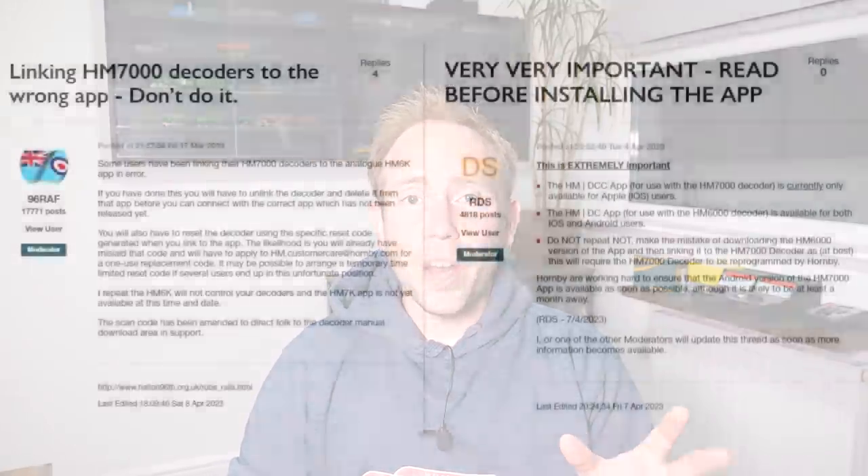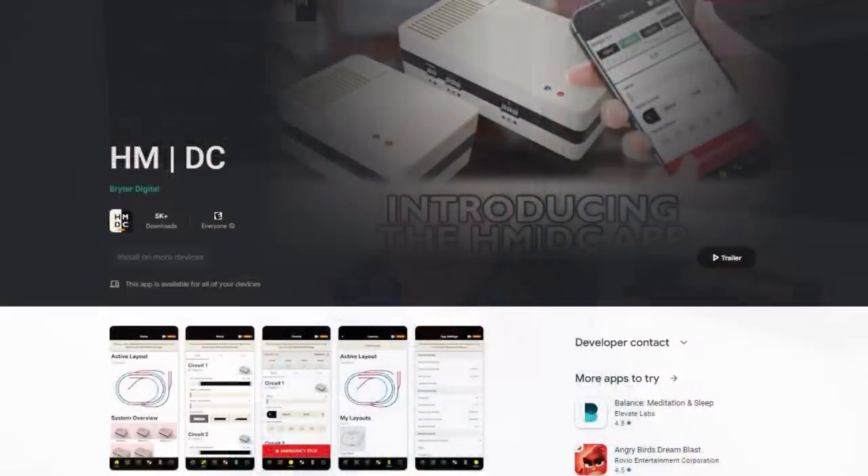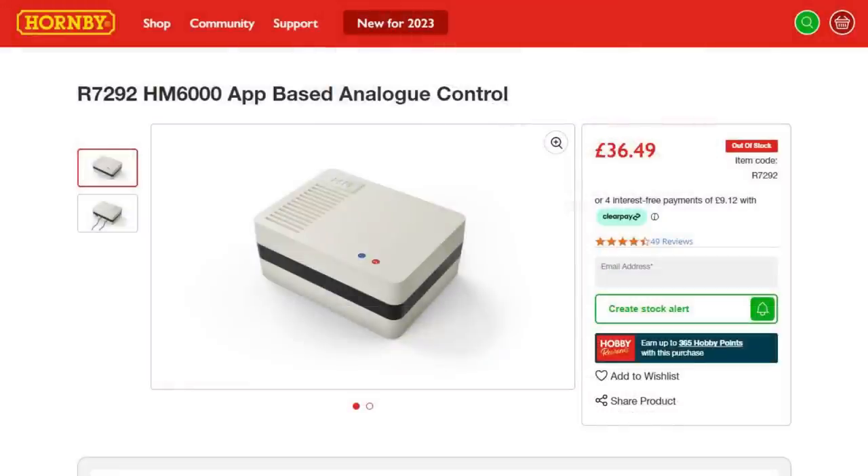The first problem was shared by users RDS and 96RAF on the Hornby forums and it's caused by linking the decoders to the HMDC app rather than the HMDCC app. Part of this confusion has arisen because the HMDCC app for use with the HM7000 decoders hasn't come out on Android yet and it's not expected until late April 2023 at the earliest. So when people have searched for HMDCC in the Android App Store they found the HMDC app and assumed it's the right one. But the HMDC app is used to control the HM6000 app-based analog controller and you should definitely not link it to the HM7000 Bluetooth decoders.